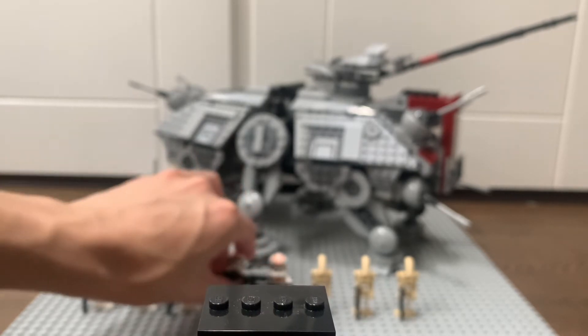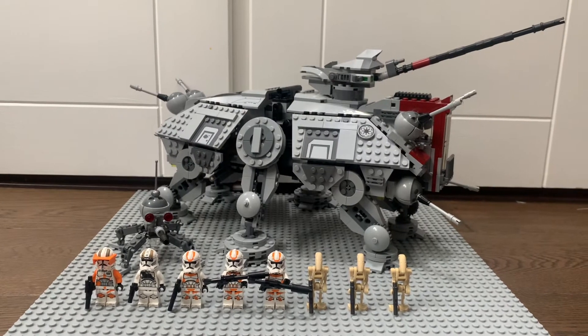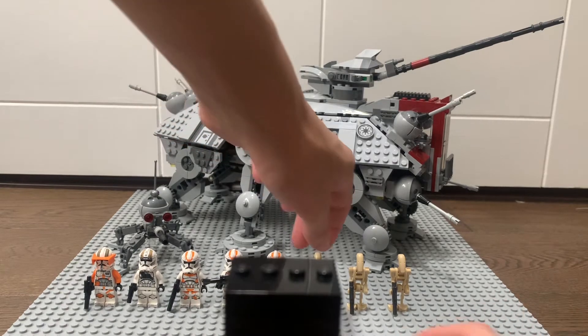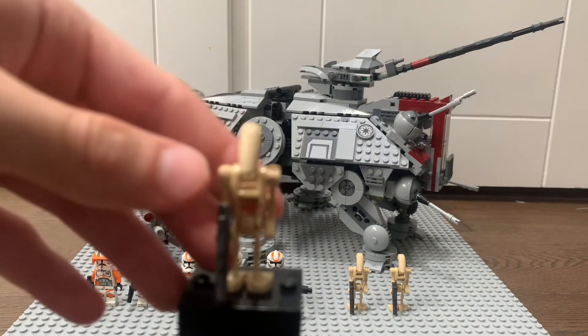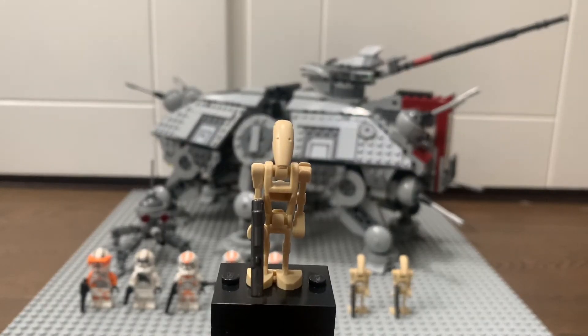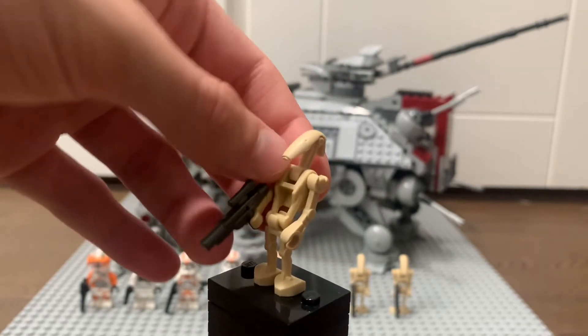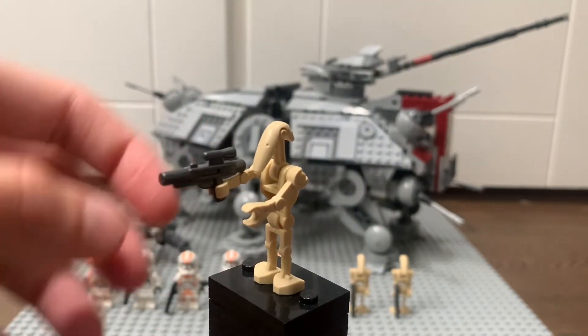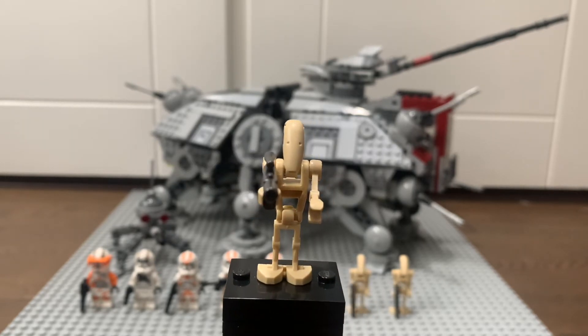Also included are three regular battle droids to fight against on Utapau. The battle droid hasn't been updated since forever because it's practically perfect — just the normal head, moveable torso and arms. One interesting thing about this version is that the blaster comes in a dark chrome colour instead of the regular mould colour, which looks cool. So you get three of these battle droids in this set.